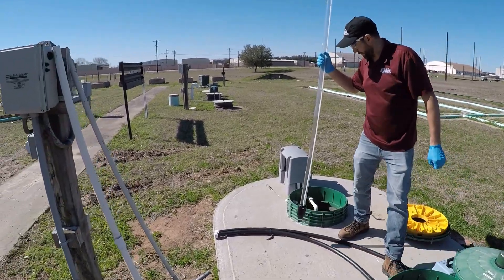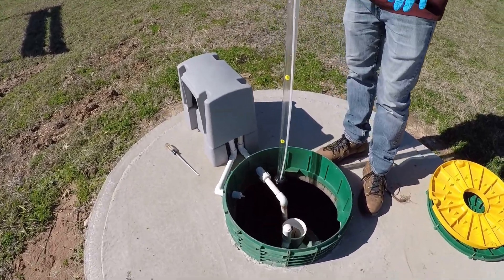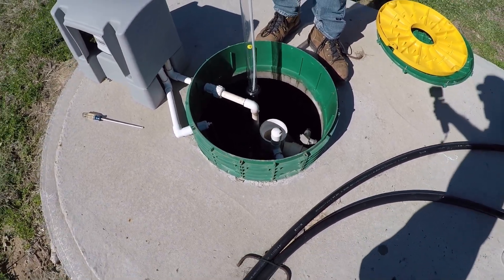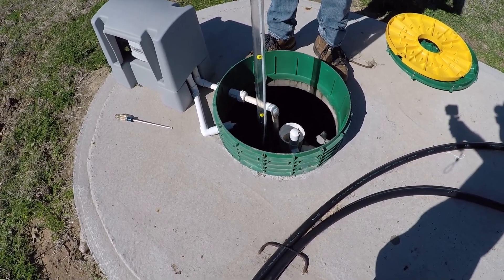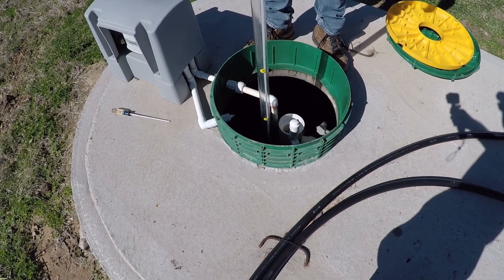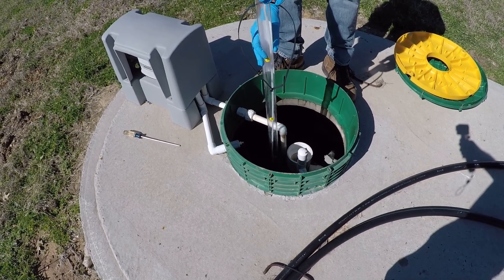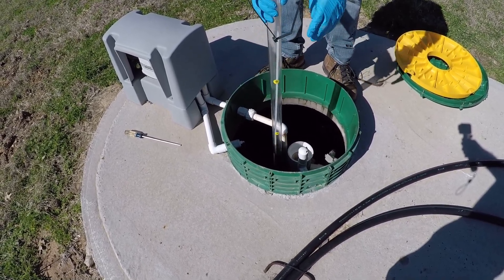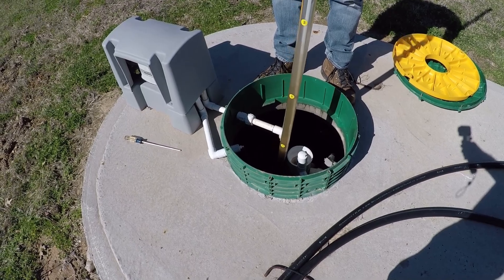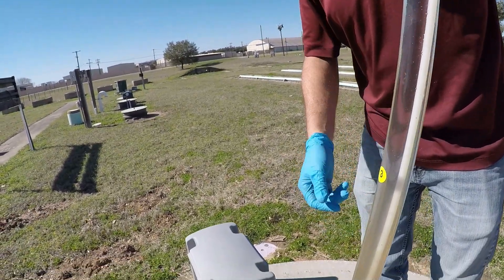The next component on this model is the aeration component. It's pretty difficult to access the aeration portion of the tank to see the suspended solids, so what we do is usually run the sludge sampler down the middle of the clarifier. That allows us to get an idea of the depth of solids in the tank. What we'd like to see is ideally clear liquid in the top foot and a half to two feet of the clarifier.